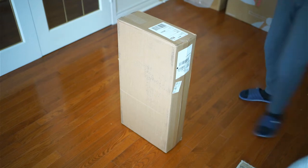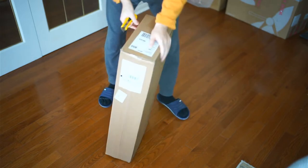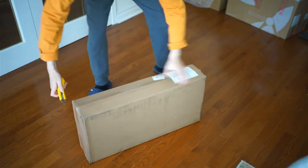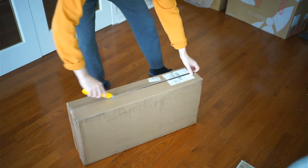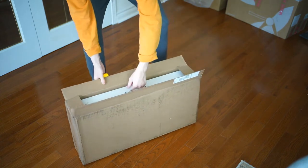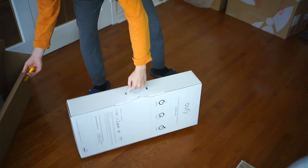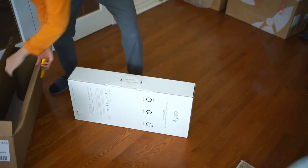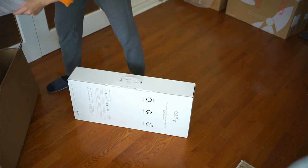This is an unboxing of the Eufy S11 Infinity package, the vacuum cleaner made by Anker. We've used Anker battery products, Anker speakers, and an Anker Bluetooth speaker that we liked. I also have an Anker cell phone charger battery. The products are generally great value, so we thought we'd give it a try.